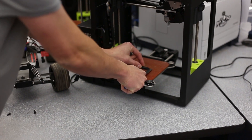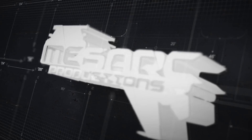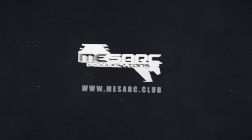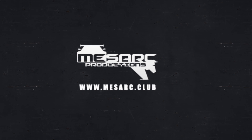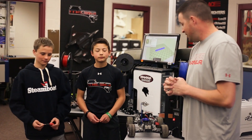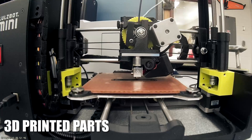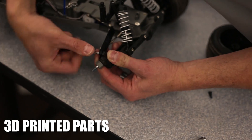Excuse me, Mr. Marshall? Hey, welcome to Maystar SC. I'm Mr. Marshall and I've got Casey and Colton here. They're going to help us out with our latest tip series on fixing your RC car with 3D printed parts.